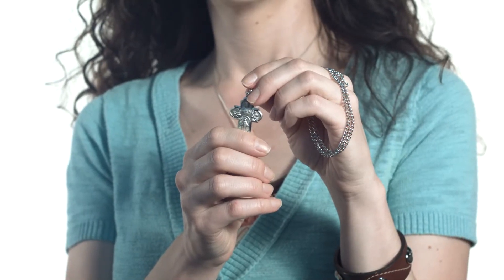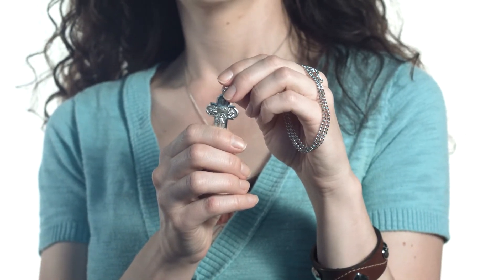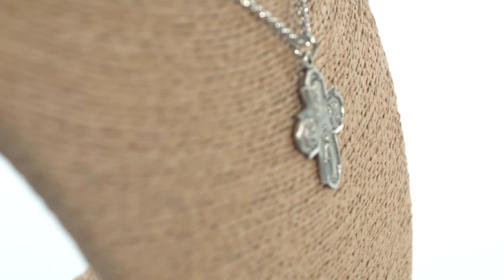Hi, I'm Gretchen from The Catholic Company, and this is a four-way sterling silver medal on a 24-inch chain. The sterling silver four-way cross medal is an all-in-one design that includes the most popular medals of the Catholic tradition.